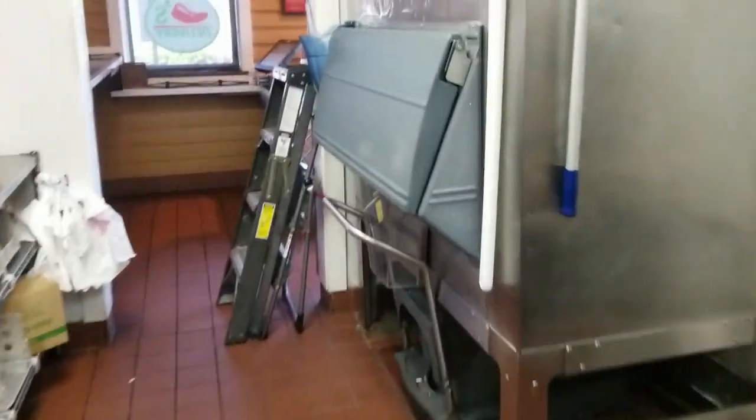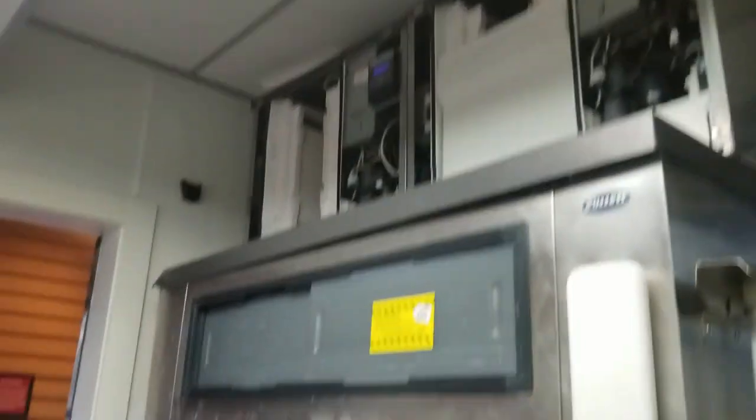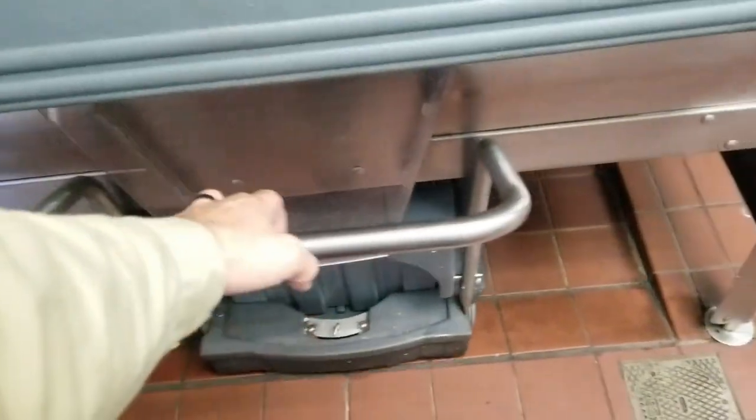We've got a service call on the ice machine not working. I've pulled the covers off, but before we get started, the first thing I'm going to do is fill up this ice cart, so that way if they need ice, they won't bother me while I'm on the ladder.